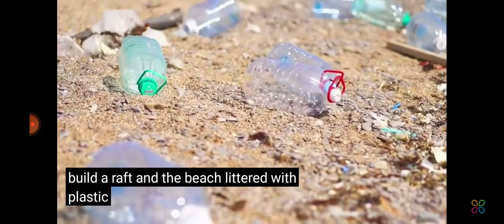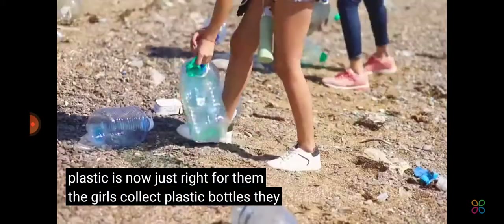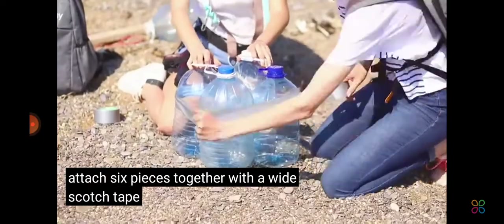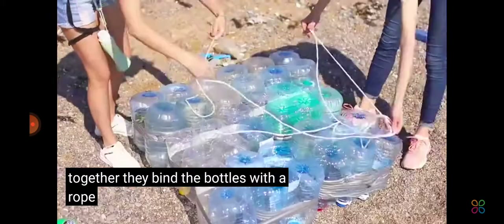The beach, littered with plastic, is now just right for them. The girls collect plastic bottles and attach six pieces together with wide scotch tape. Then they gather the blocks together and bind the bottles with a rope.